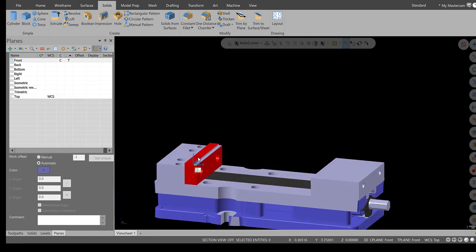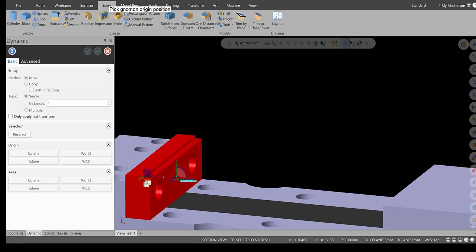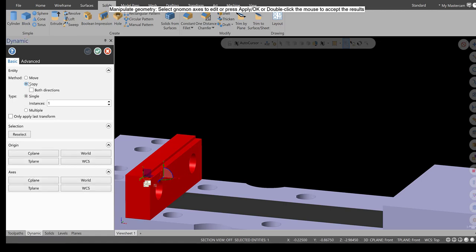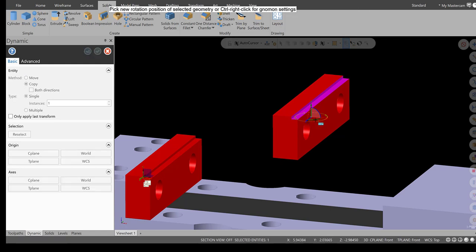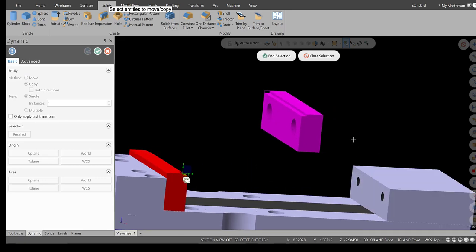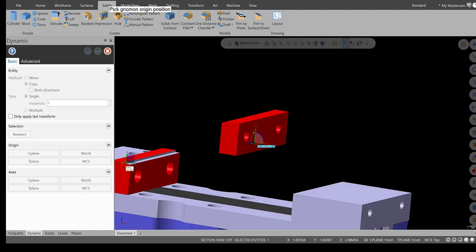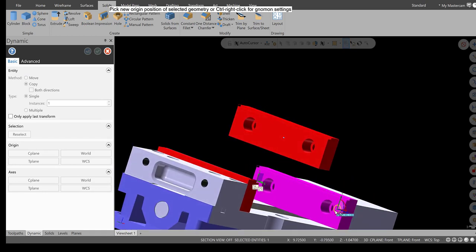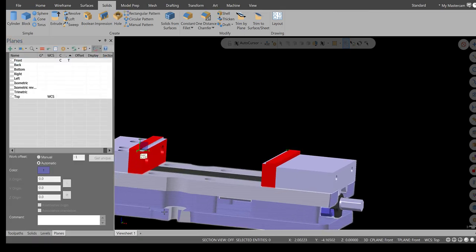Now put this jaw and copy it over to the other side. Select the jaw, go to Dynamic. Click, select Copy. Spin it about the Y-axis, 180 degrees, and hit Apply. Select everything, place the gnomon on the hole center, select the middle sphere, and bring it down to line up with the hole on the movable jaw device. Make sure Move is turned off. Green check. Right-click, clear colors — now we're in pretty good shape.